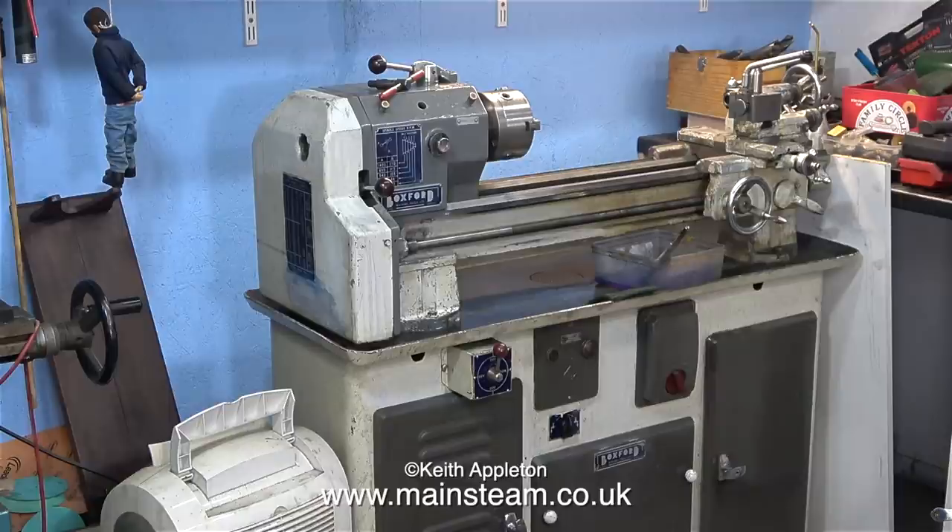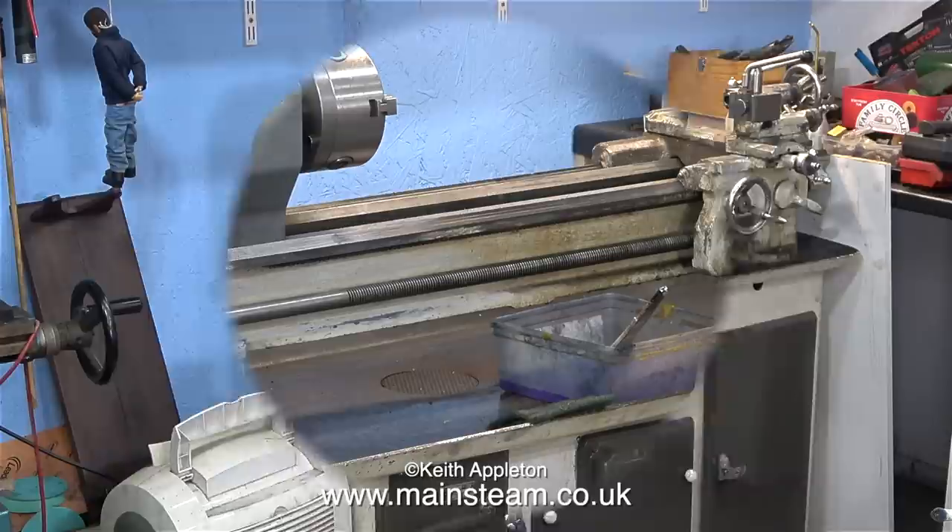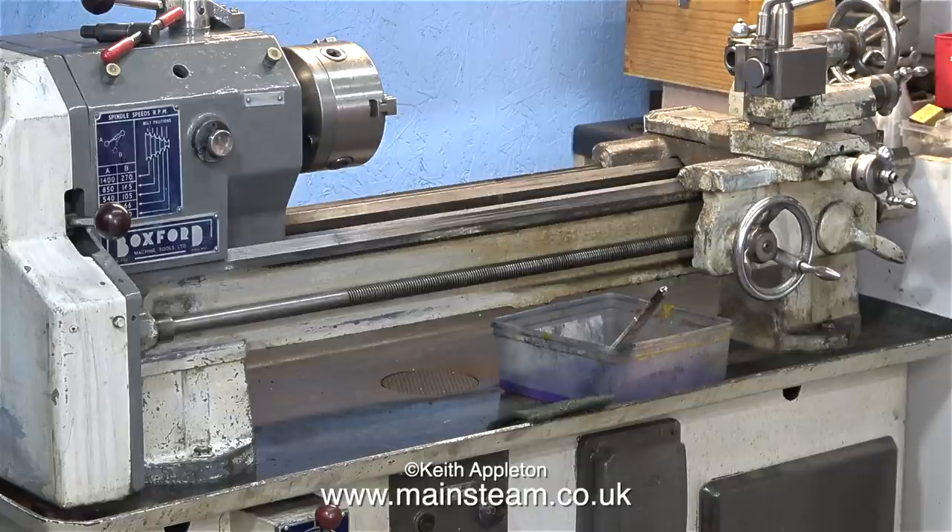I've been doing some mechanical work to it — I've fitted new belts, adjusted the tension, and it's working very well. I enlisted the help of a friend of mine, Mr. Rob Metcalfe, to clean it because I just really did not have the time.